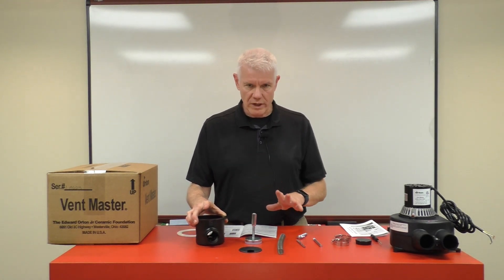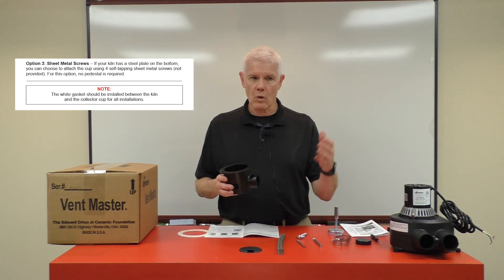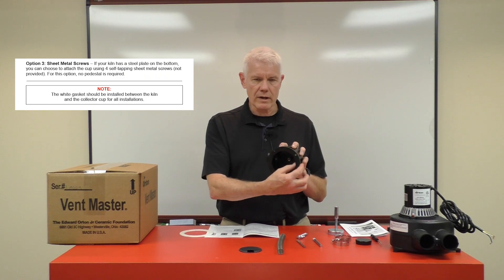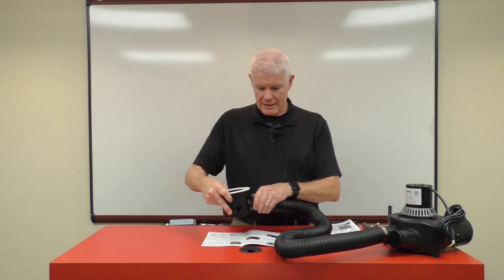That is the rigid method. The third way to utilize this cup is to not use the pedestal at all. This applies to a kiln with a steel plate for the bottom, or where the sides of the kiln are flat surfaces. You can use the holes in the rim of the collection cup, place the gasket in line, and use sheet metal screws to attach it to the bottom or side of the kiln. Once connected to the blower, use the cap we provide to cover the second port when you're not venting two kilns. The other end connects to the two-inch opening of your collection cup — tighten it down and you're ready to install it on the kiln.